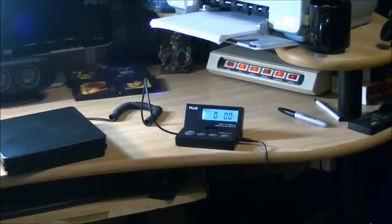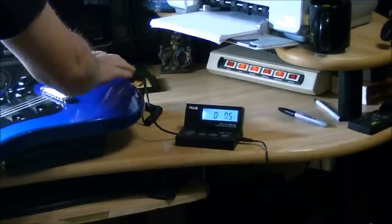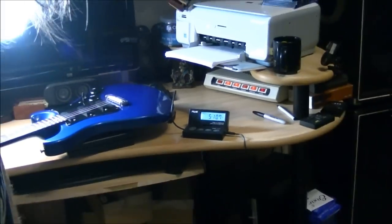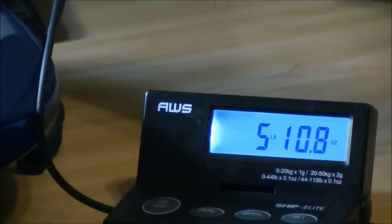Now I'm gonna grab the next guitar, which is a Paul Reed Smith. It's made out of solid mahogany as well — mahogany body, mahogany neck, rosewood fingerboard. Exactly the same as the last one. Got our scale there, put it on. Five pounds, 10 ounces.